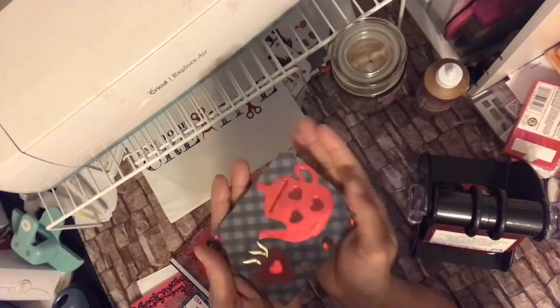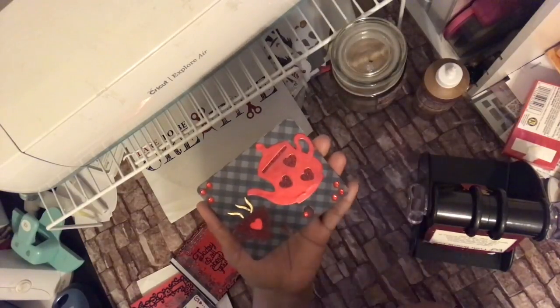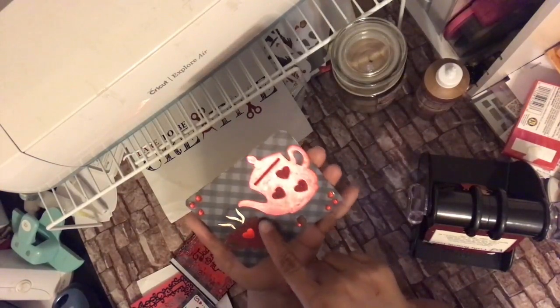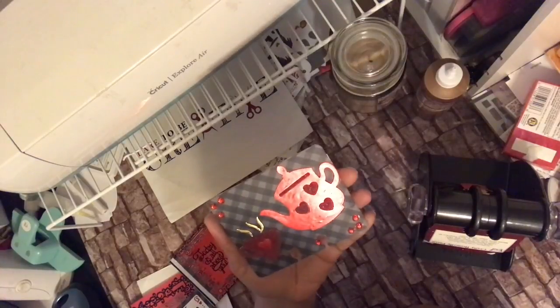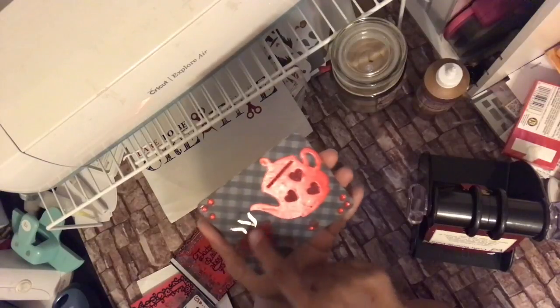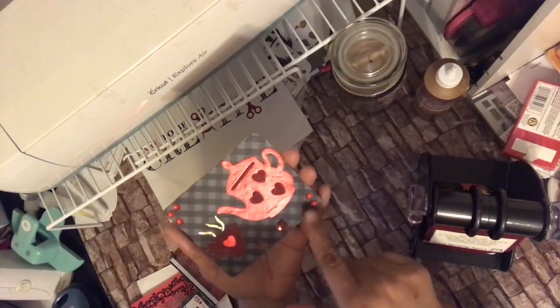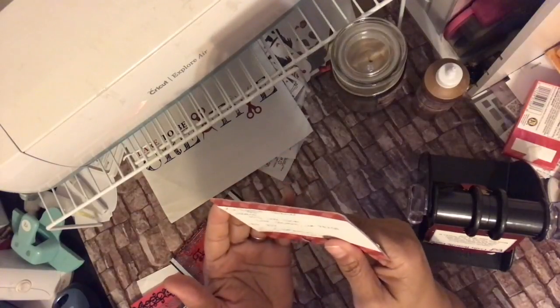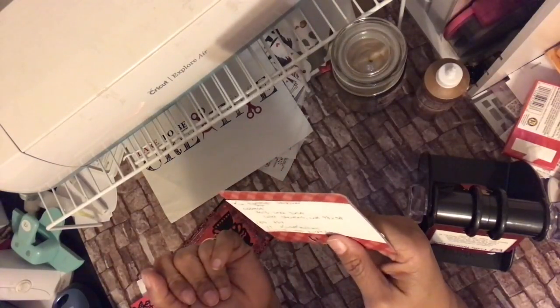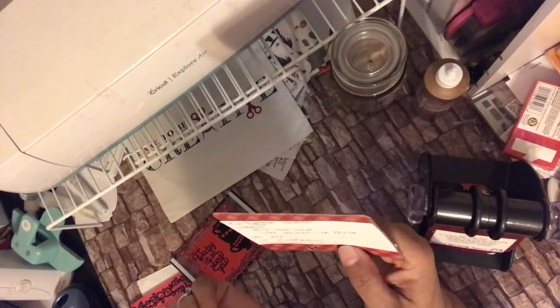Last but not least, the memory deck. She did the teapot and teacup with steam on a dark gray gingham. You've got your metallic teapot and your glittered teacup with the steam, and then the hearts are reversed. You've got some bling here as well.